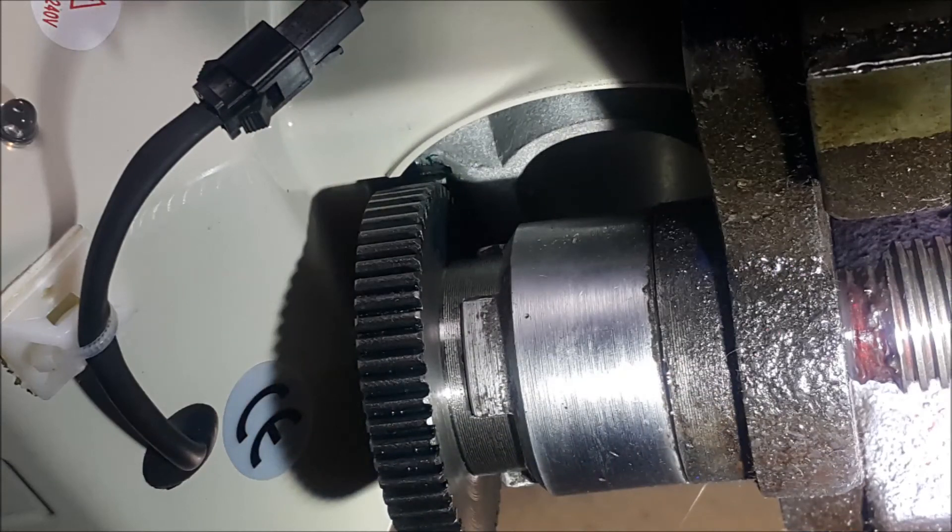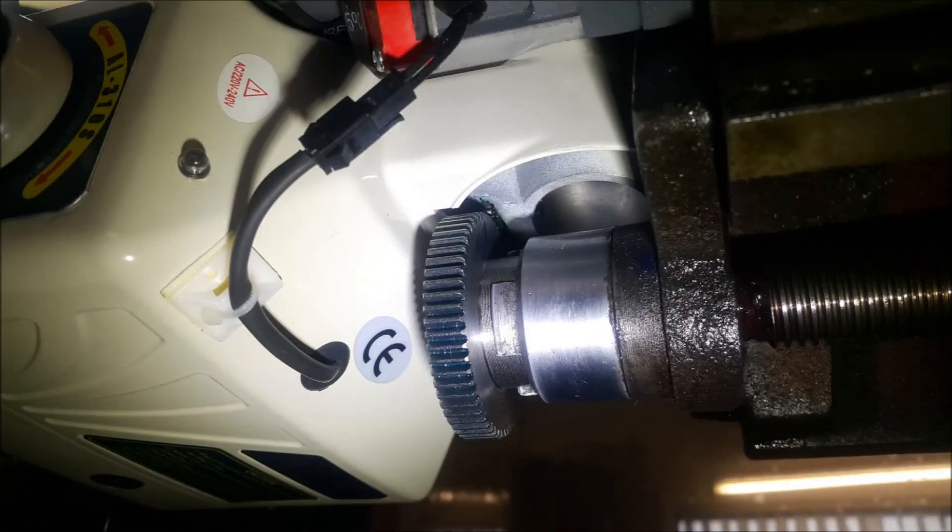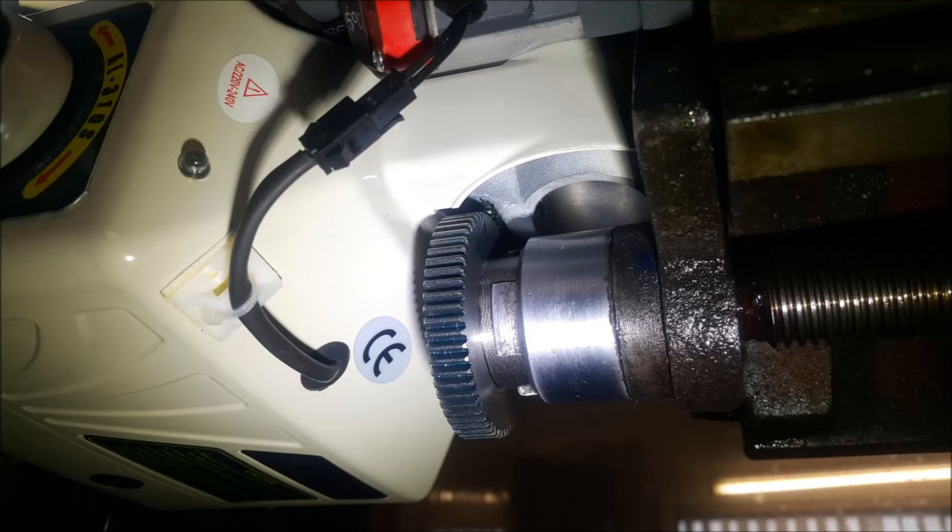Finally, just a couple of pictures looking up from underneath the machine at the finished install. I was trying to get a picture of the gears to show how they mesh but I couldn't get the camera in close enough. Anyway, that's it for this video — thanks for watching, give us a thumbs up, please subscribe, and see you next time.